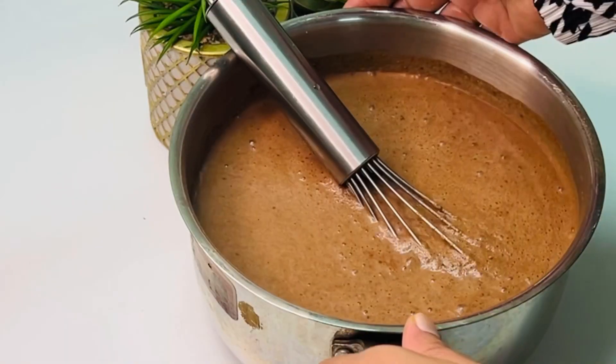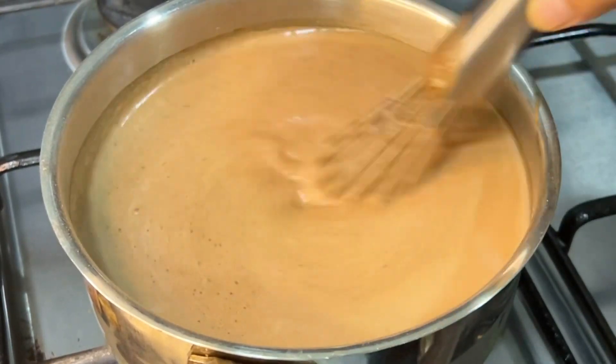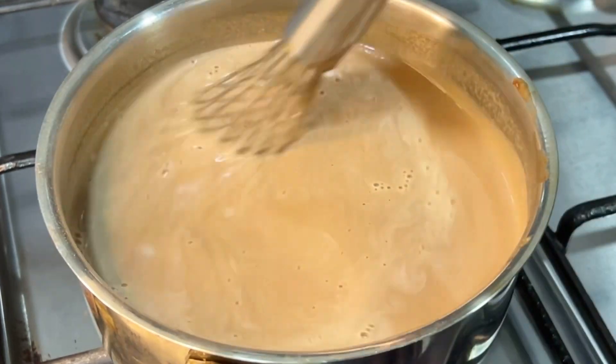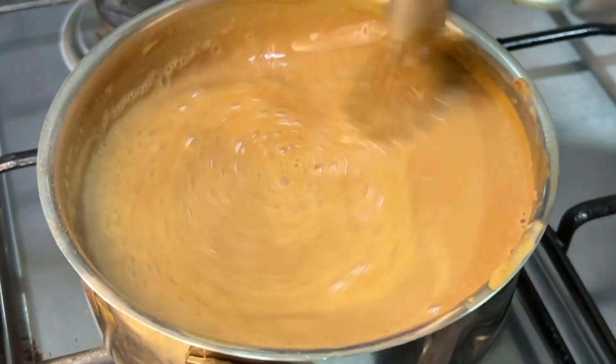First of all, just a little bit of salt. This is a brand of cocoa powder. It has a taste of cocoa powder.